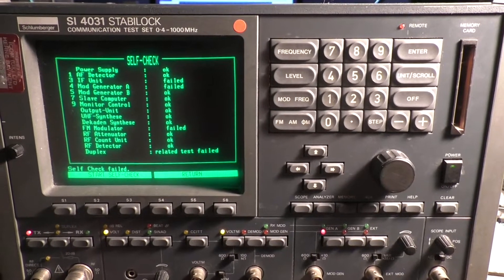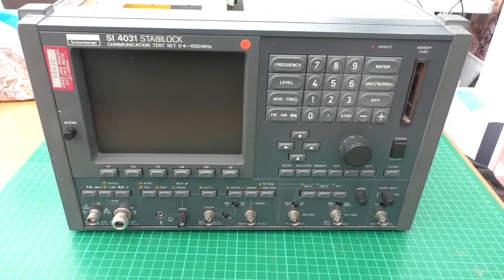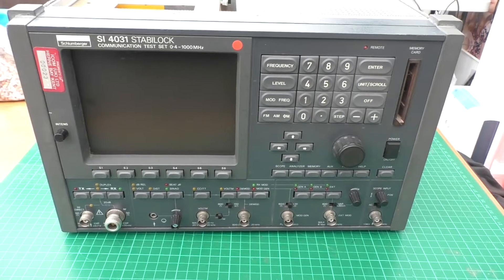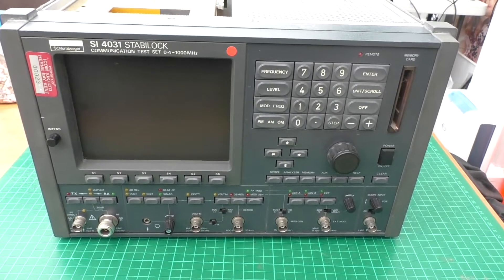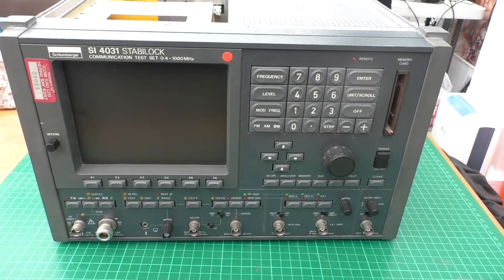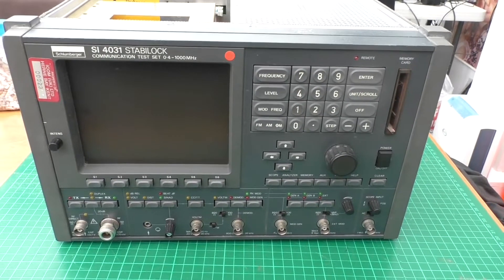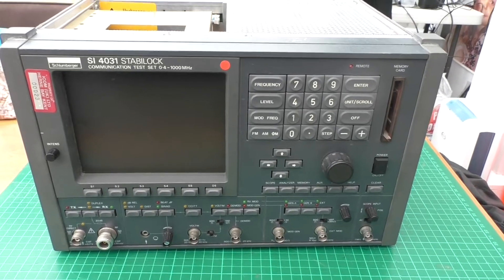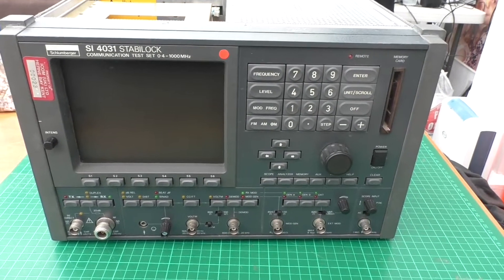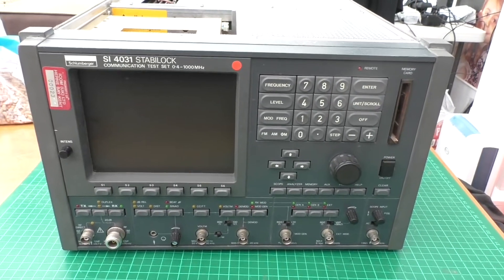One of the main issues I've got is when I put a 100 MHz, 0 dB signal through the RF attenuator block, I should read a 50 dB output but I'm not. I'm losing quite a few dB more than expected, so it looks like one of the attenuator pads has gone faulty. I'm going to have a look at fixing that first.